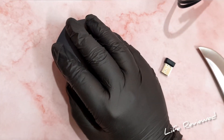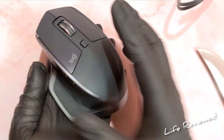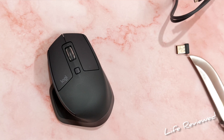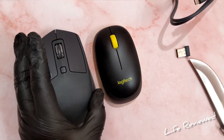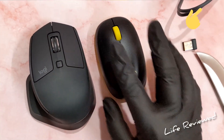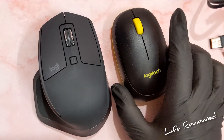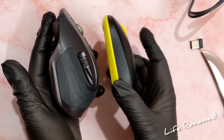How does this feel? Really nice. This is designed for big-handed people — I would not recommend it for small hands. Here's another Logitech mouse I reviewed a while back — I'll put the link somewhere. You can see the size difference: that one is okay for normal-sized hands, but this MX Master 2S is huge in comparison.